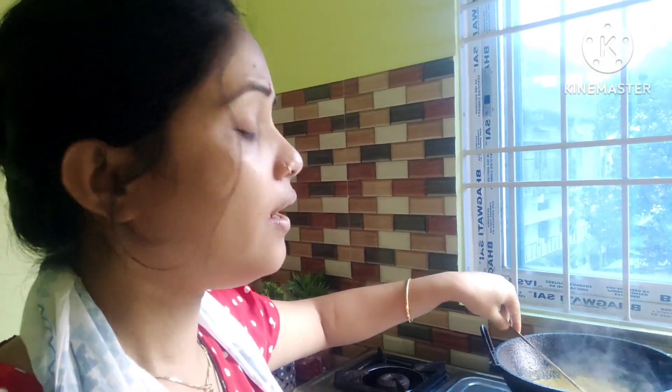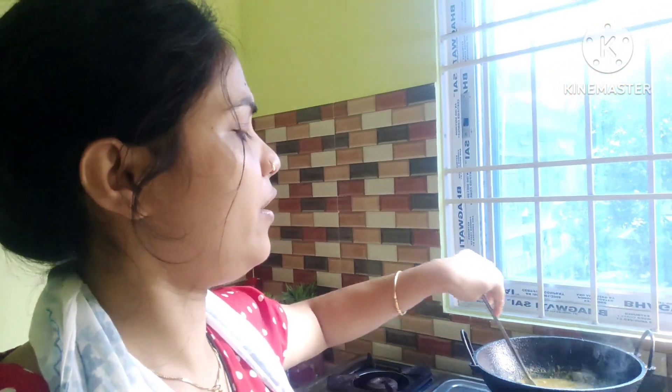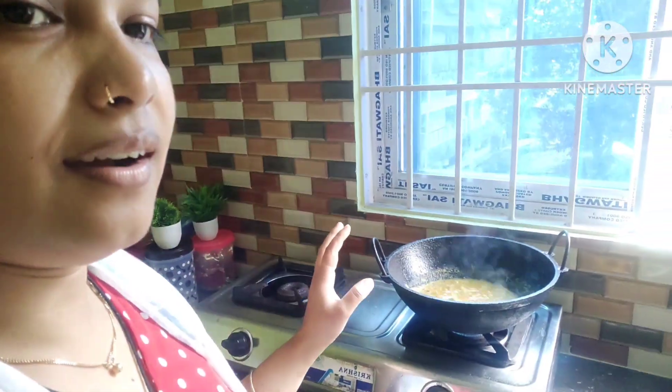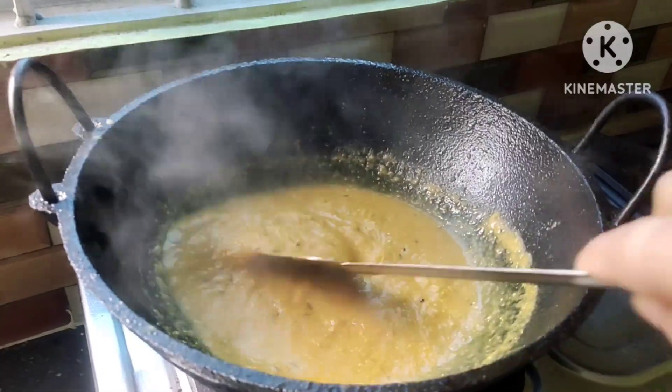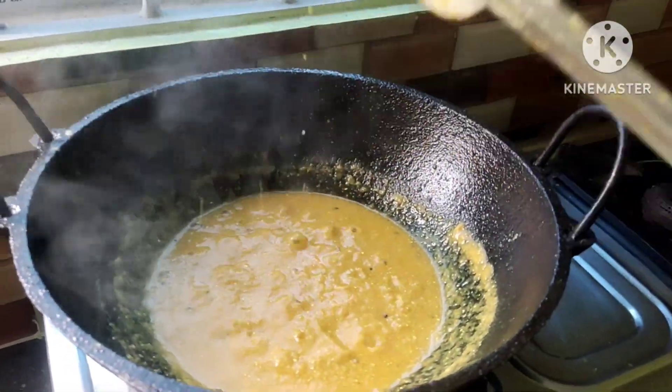I made it nice, so I don't have to drink. We are going to make a lot of oil for this. We are going to make oil so we can make oil a bit of oil.